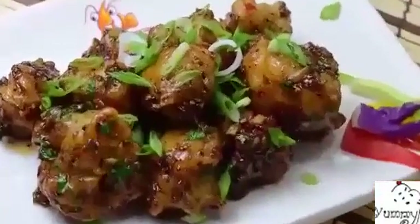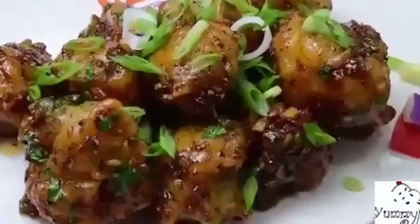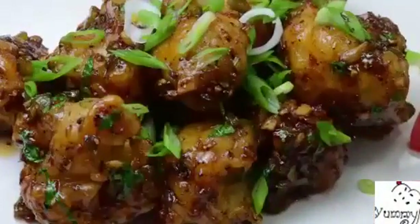Mr. Praveen has a biryani bowl restaurant in Fremont, California — go and try his restaurant called Biryani Bowl! Dear friends, I hope you enjoyed today's session of learning how to make this awesome cauliflower manchurian.